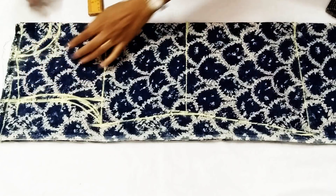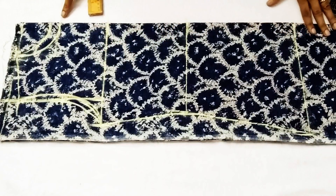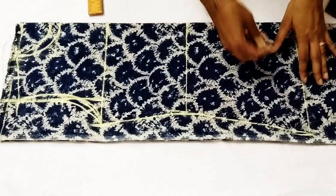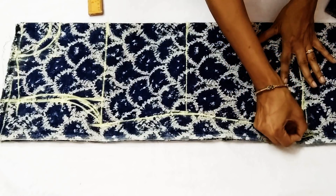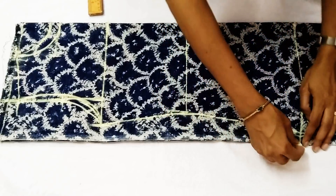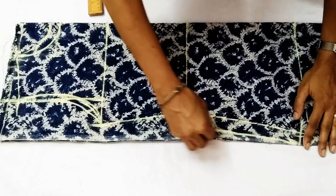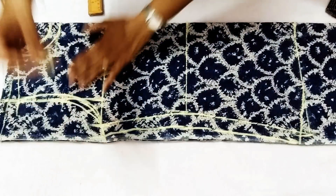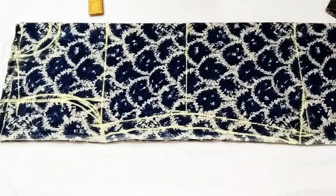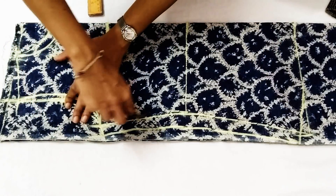The back neck is one inch lesser than the front neck — that is three inch deep. But if you want, you can keep it even one inch deep. From the bottom of this dress, we go slightly up about one inch from the side. We take one inch for the margins.